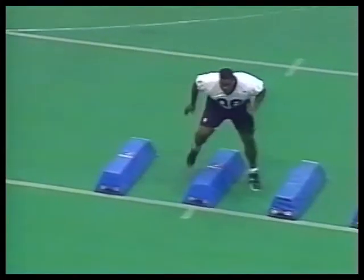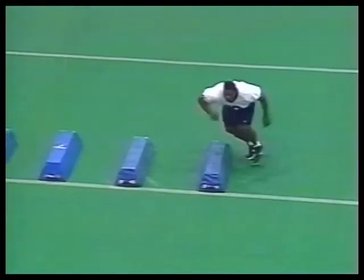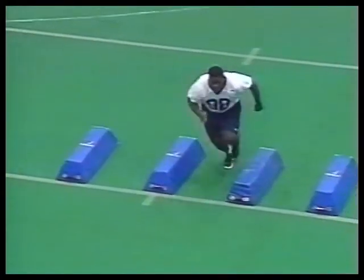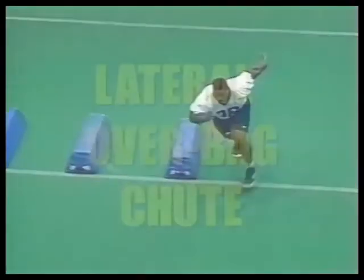The lateral bag drill — we turn lateral, keeping our shoulders square and trying to keep our toes pointed to the coach. When you come off the bag, we accelerate to finish the drill. The around-the-bag drill develops quickness, back pedaling, and some agility. We want to make sure we drive forward, keeping our hips down, sinking our hips, and finish the drill with acceleration forward.